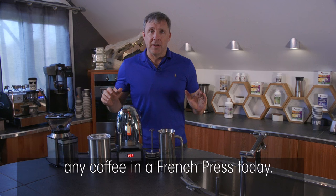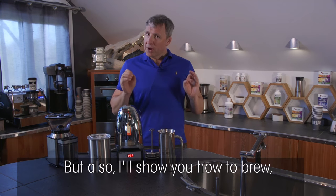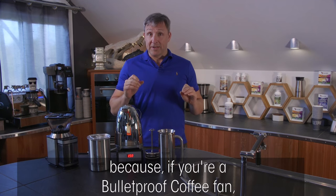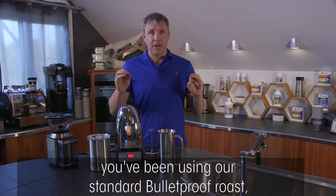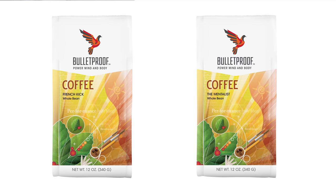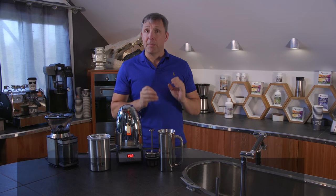I'm going to show you how to brew any coffee in a French press today, but also how to brew specifically the darker roasts. If you're a Bulletproof coffee fan, you've been using our standard Bulletproof roast which is optimized for flavor. This new stuff is slightly darker but has a very different taste with more body and more chocolate notes — it's delicious, but you've got to handle it differently.